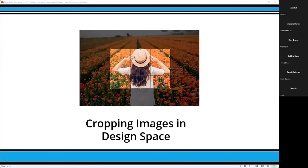Today I wanted to go into a couple of little things — cropping images in Design Space. You know that when you go into a lot of different programs they have the crop tool, but Design Space tends not to have it. We're going to go through, and it's actually going to be easier to do your cropping in Design Space than most other programs.